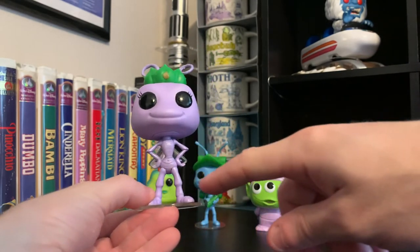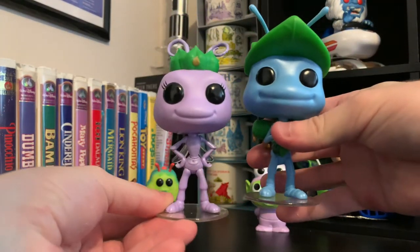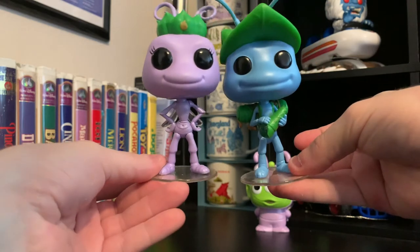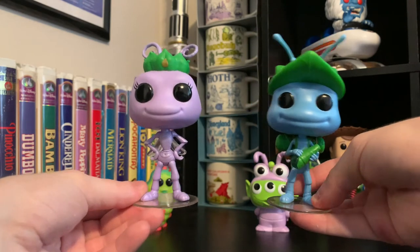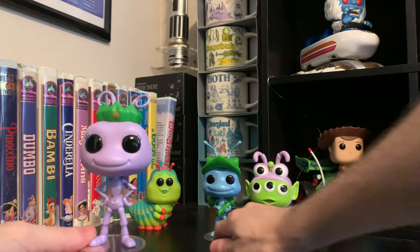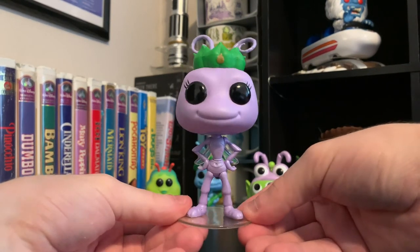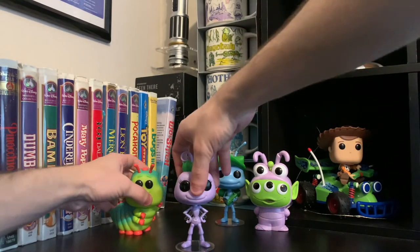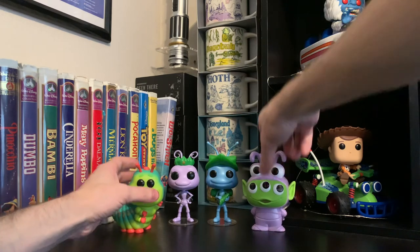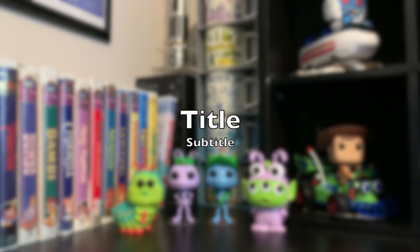Her pose is a little wide, especially compared to the others. But this kind of goes to show she has more of her noble pride — definitely more of a leadership position in her pose. Love it. These look so great on the shelf together. I love, love, love how these all look. Thank you so much for watching. Looking forward to the rest of the Pixar Alien Remix pops coming in. Thank you so much.